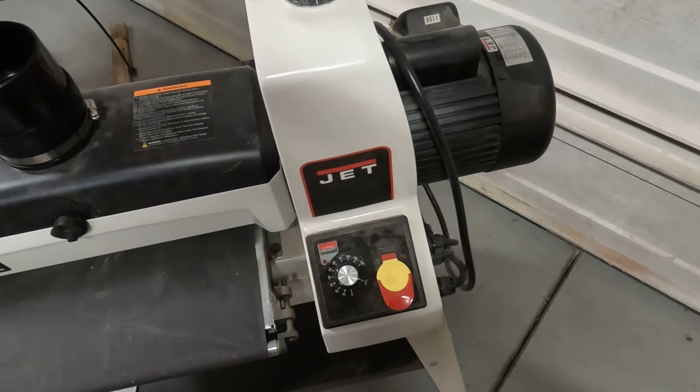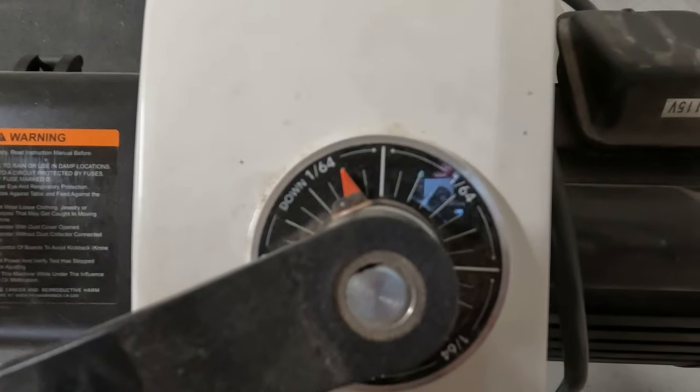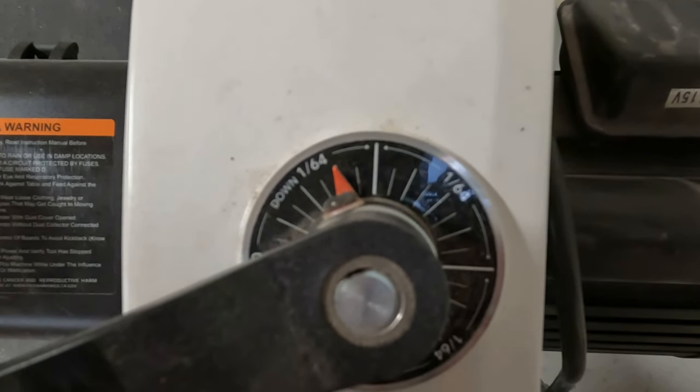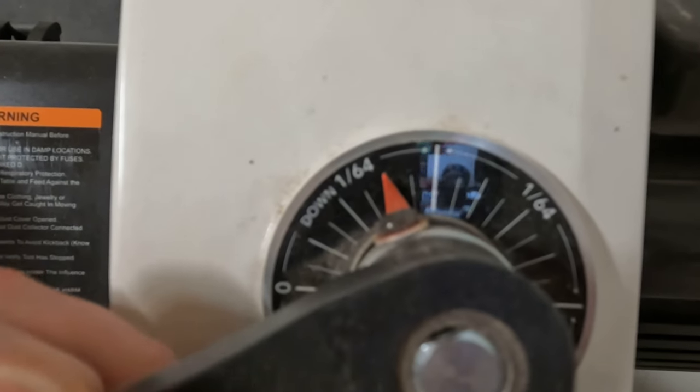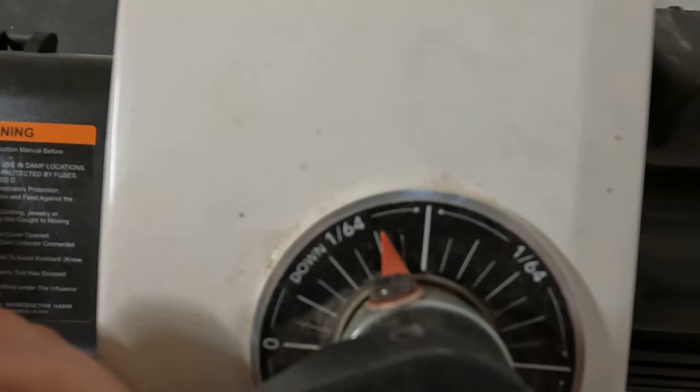There are these notches here, and I'll go from two notches to one notch, and then as it starts getting flattened out I'll even do a half of a notch or less.